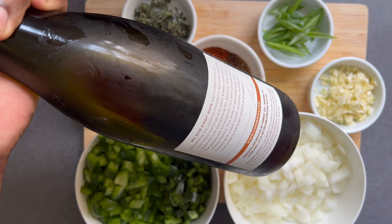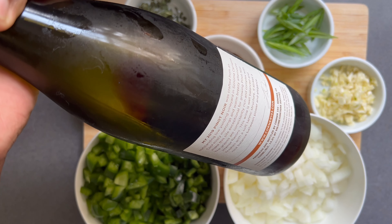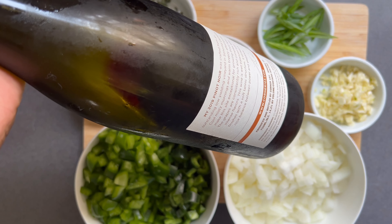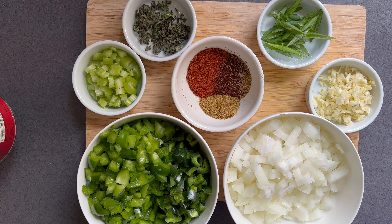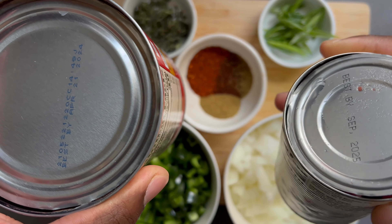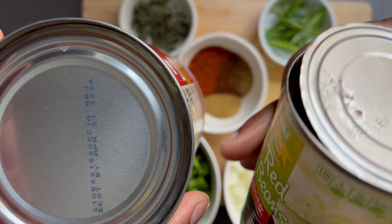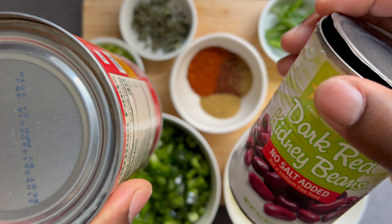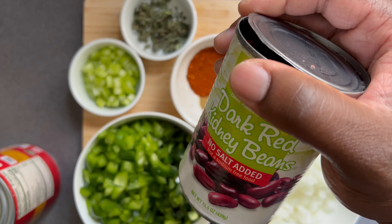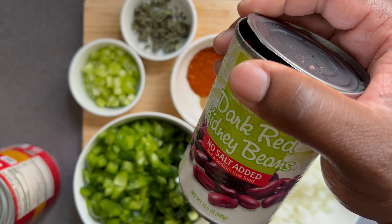For this recipe, I use dry red wine. It's optional, but it does add depth of flavor — I recommend Cabernet Sauvignon. You'll also need diced tomatoes and dark kidney beans. While some say beans in chili are optional, I say they're absolutely necessary because they add additional texture, and the beans help to thicken the chili if you don't want to use flour. Put these ingredients off to the side.